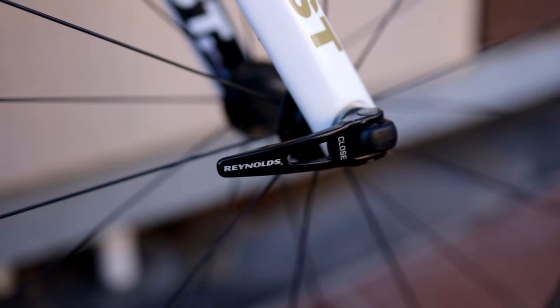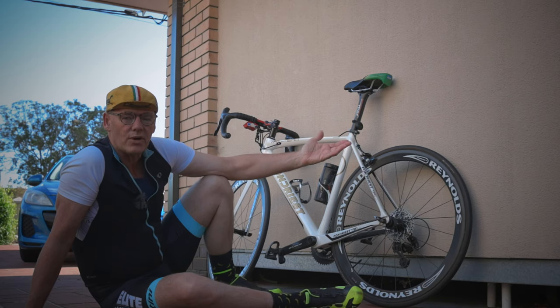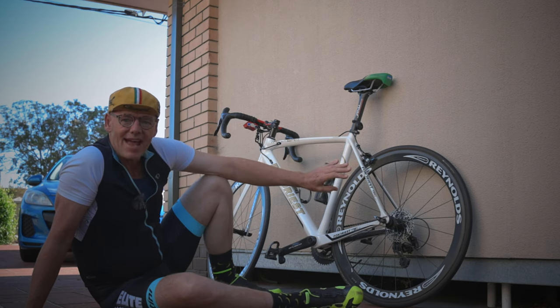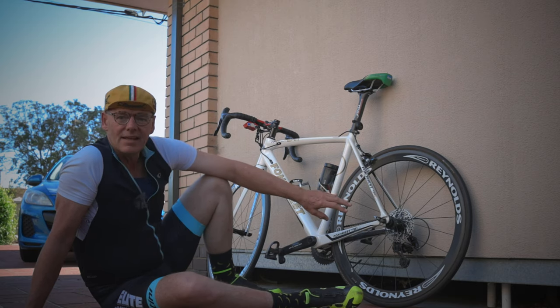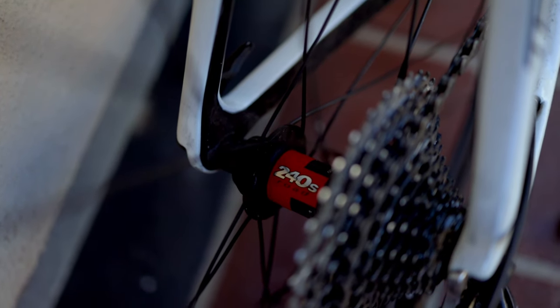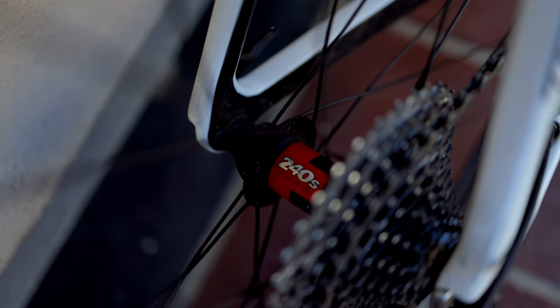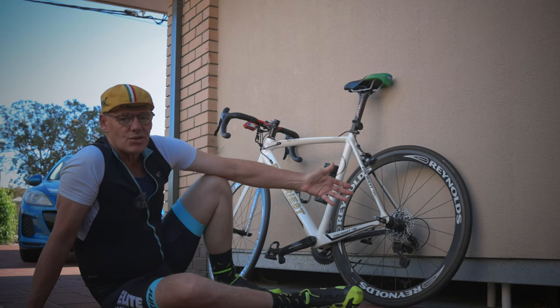What I had to end up doing is getting one of my other Reynolds wheels, which I'd worn out, and getting a donor hub from that wheel and putting it into this wheel. So this actual hub here is a 240S — it's from an ultra-lightweight Reynolds wheel that obviously was a higher build spec — and I've had that built into this wheel. So it's cost me about $250.